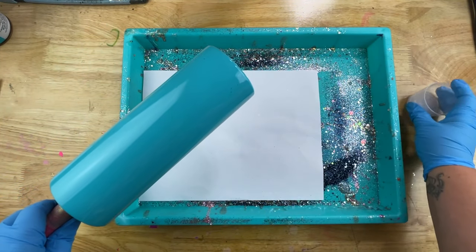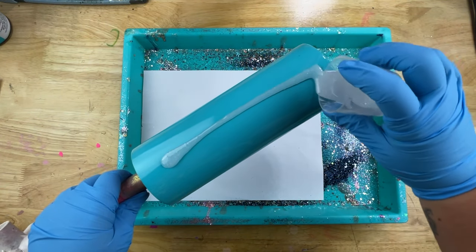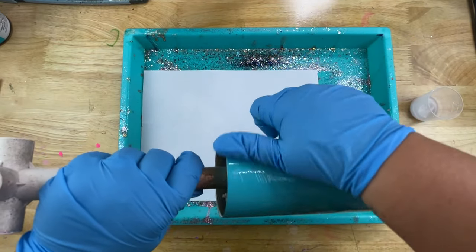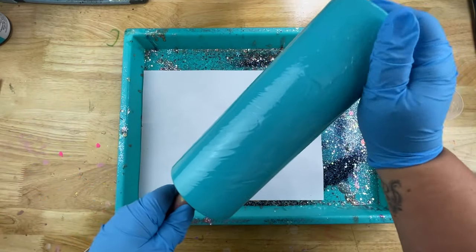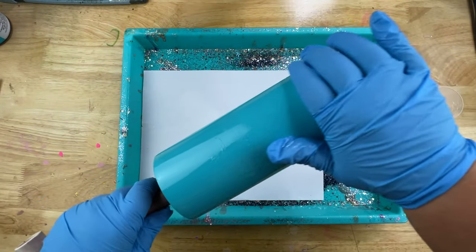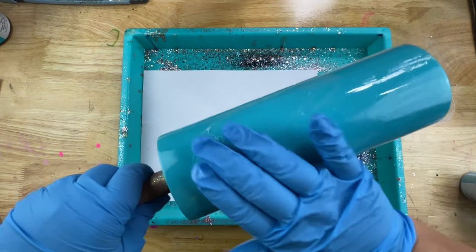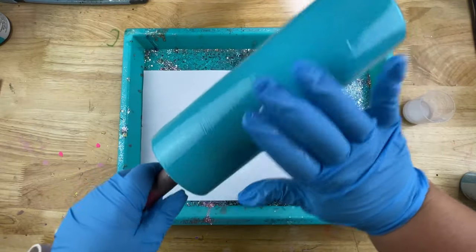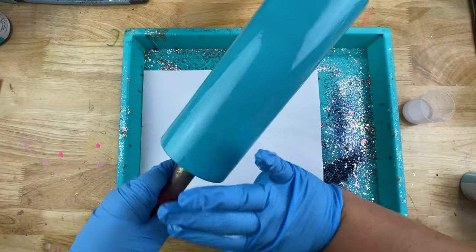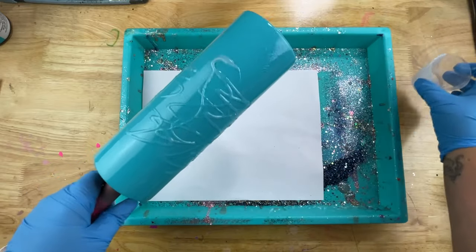To adhere my glitter down to my tumbler I'm going to be using the epoxy method with the burst method. I'm going to have my chunky glitter in the middle and burst that out towards the edges where it'll be finer glitter. This makes it easier around the rim and the bottom, and I wanted to keep that chunky in the middle for a more dramatic look. I stretched a thin bit of epoxy all over my tumbler and then added a bit more right in the center where the chunky glitter is going to go.